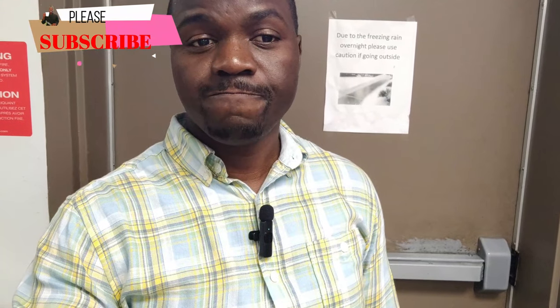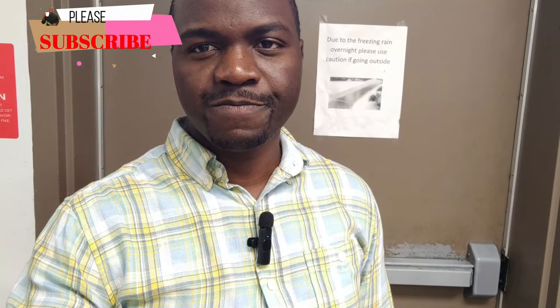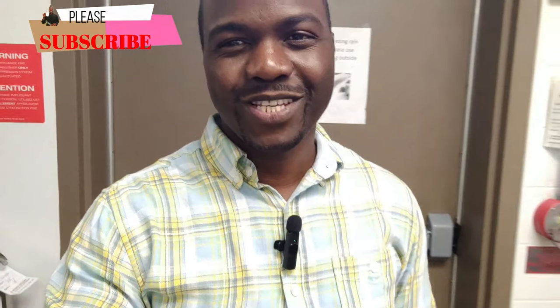Oh, did you see that? I know, right! Well, you know what that weather calls for — something warm. No, I don't mean hot chocolate! Hey guys, welcome back to my kitchen. My name is Ronald. If you're new here, make sure you like, share, and subscribe so you don't miss a bite.